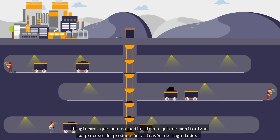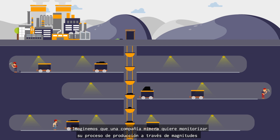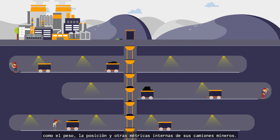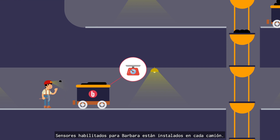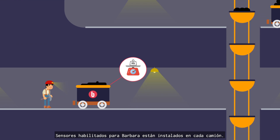Let's imagine a mining company wants to monitor its production process through its trucks' weight, position, and other internal metrics. Barbara-enabled sensors are installed in each truck.